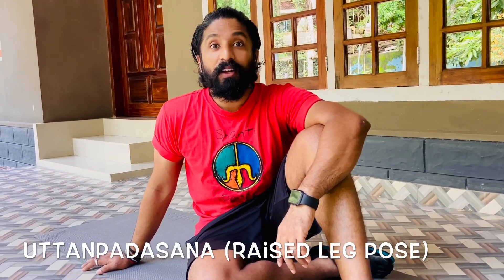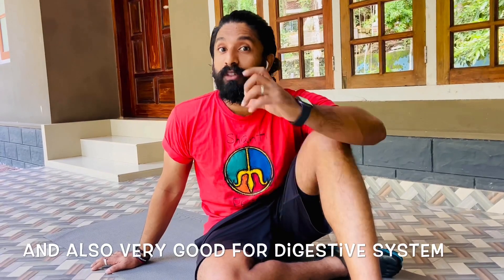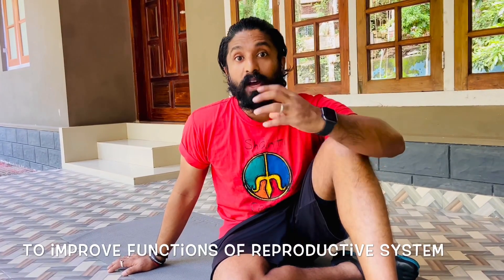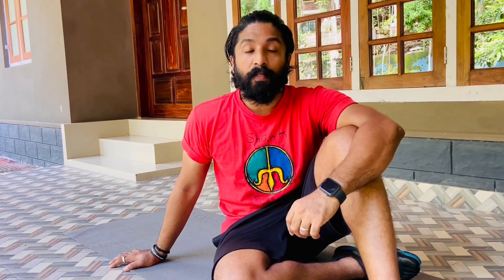The first one is the Uttana Padasana, or the raised leg pose. A very good asana for people with diabetes and also very good for the digestive system, especially people having constipation and stomach-related problems. It's also a very good asana to improve the reproductive system. So let's see how we can do it.